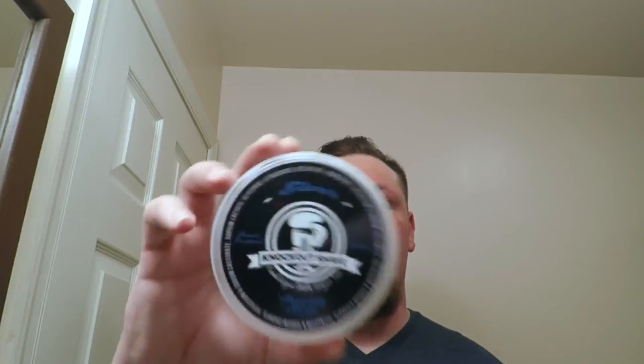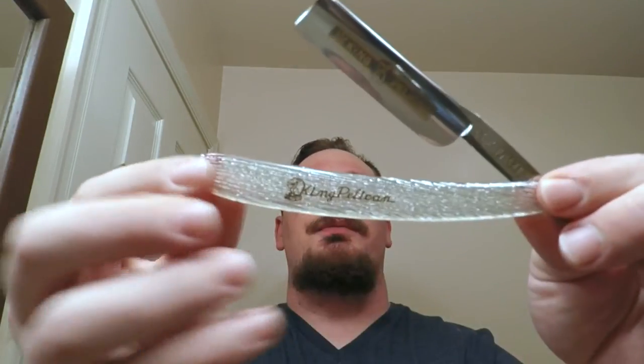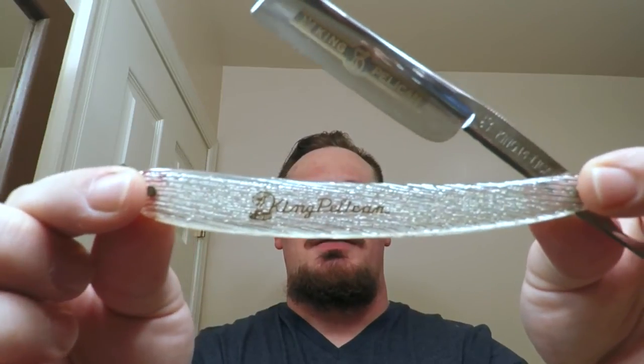Hey guys, what's going on? Today I'm going to be doing a shave review of Knockout Shave Silver. I'm going to be using my brand new King Pelican — this thing's gorgeous, six-eights full hollow — and also my custom Nathan Clark brush. Let's just jump right in.